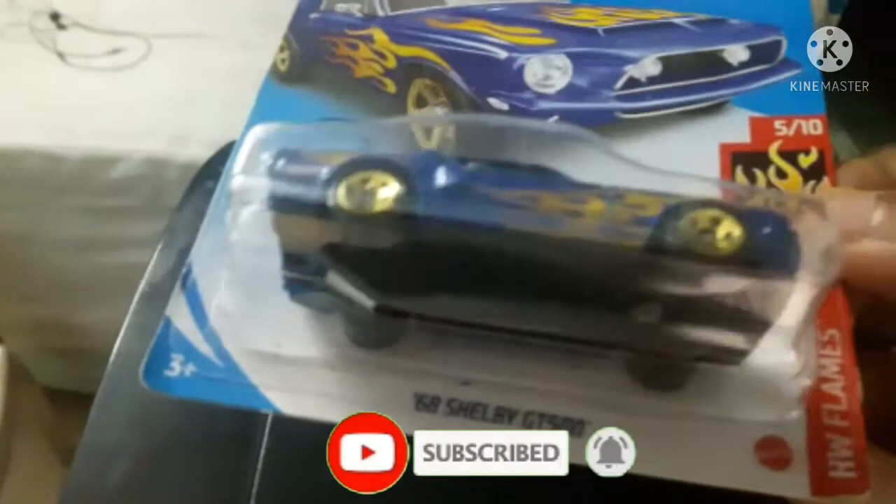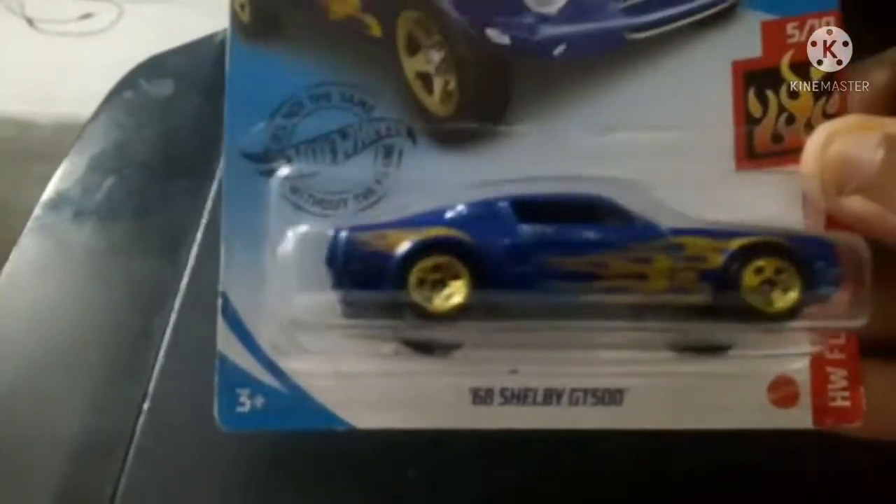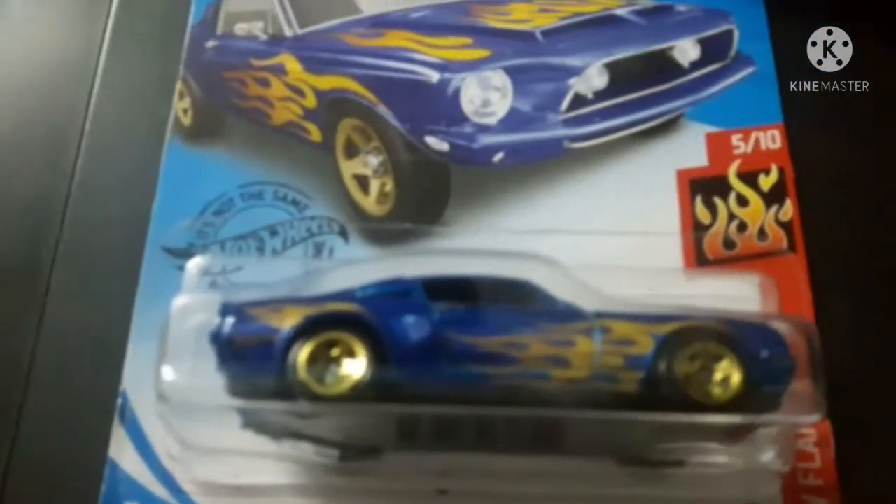What I like most about this car is the golden wheels — this kind of wheel is awesome, it has a stunning look. It is from the Carol Shelby series. The overall interior is good, but the detailing from the front could have been much better.